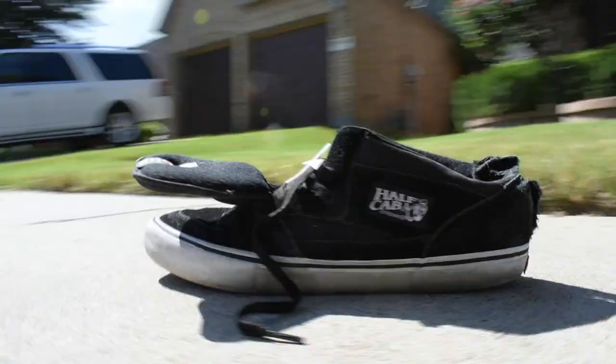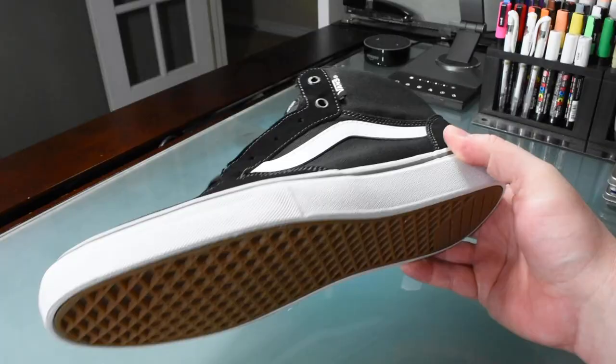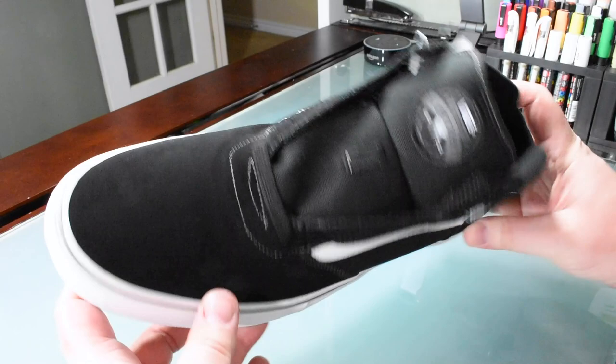Hey, welcome to my tasty art expedition everyone, I'm Artifex. After a couple years of wear, my current Vans are busted, so it's time for some new ones. For the first time ever, I'm gonna customize my shoes and give this new pair some personality. I hope you're ready — this will be a journey for both of us.